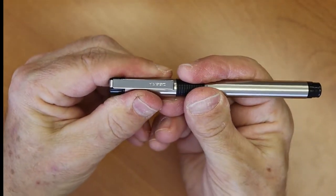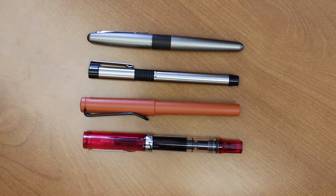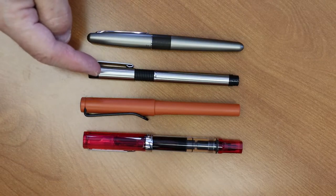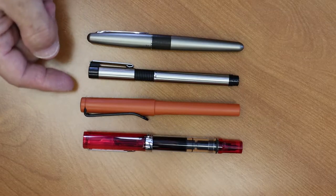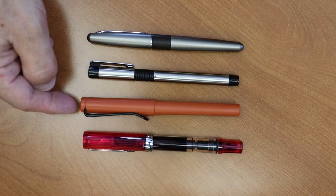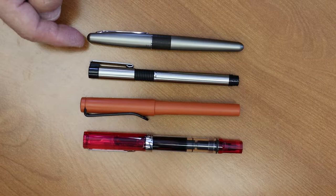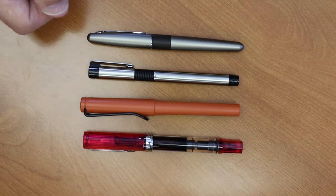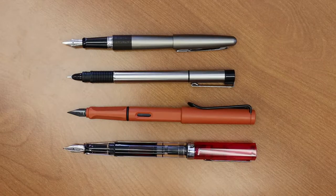The pen clicks on nicely. Here we have a size comparison of the Zebra V301 fountain pen compared to the Lamy Safari, the Twsbi Eco, and the Pilot Metropolitan — both unposted and posted.